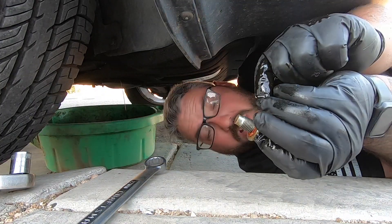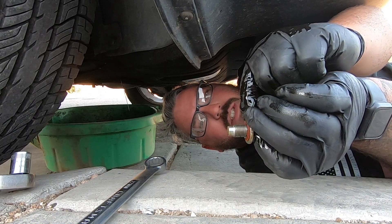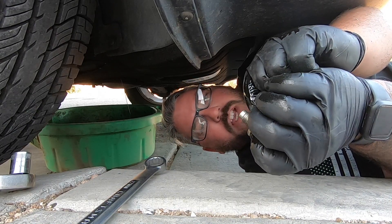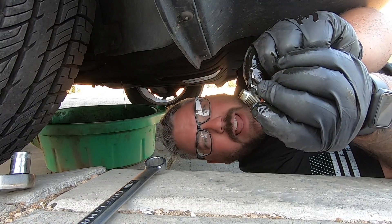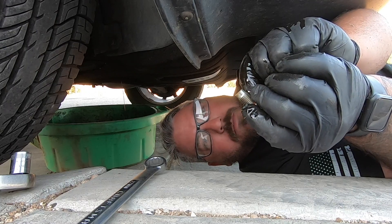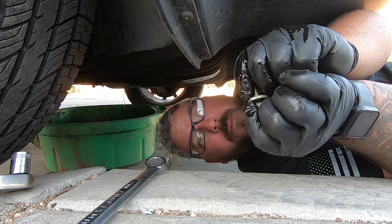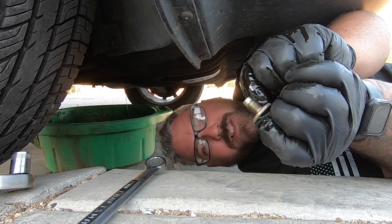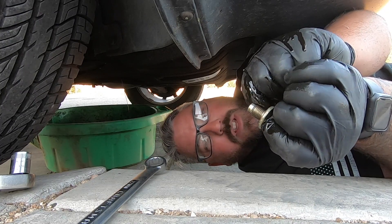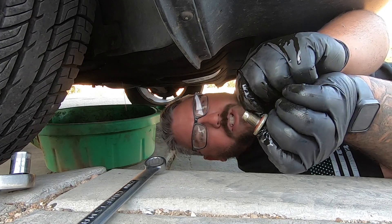Now on your plug you're going to have this little gasket right here. While your oil is draining you want to inspect this really well — make sure there are no rips or tears in it. If you can think ahead, these are cheap so just buy one and replace it when you pull your drain plug so you don't have to worry about any problems. In my case it looks good and my local place didn't have one in stock, so I'm going to put this back on — it should last a few more oil changes at least.